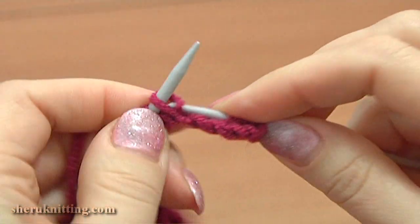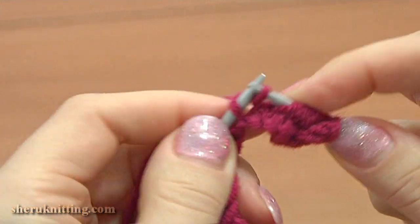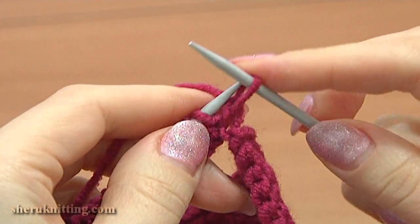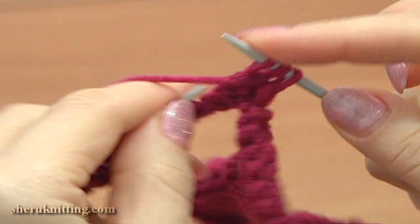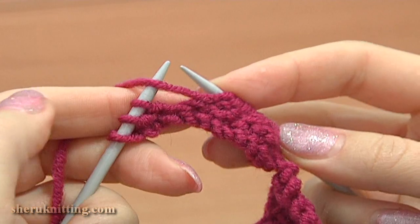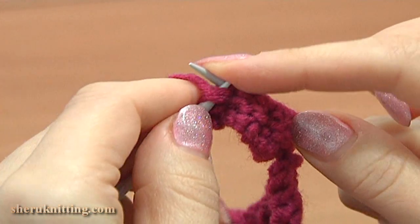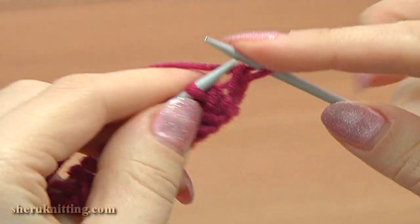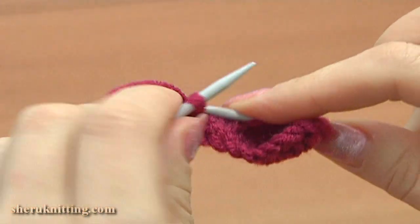First row: knit 11 and purl the last stitch 13. Turn, work the second row: slip the edge stitch, purl twice, then purl 2 together, then purl 7, then purl 2 together, and purl the last stitch to complete the row. Then turn row 3: slip 1, knit each stitch till the last one, and purl the last stitch. Continue.